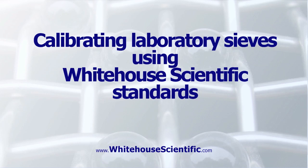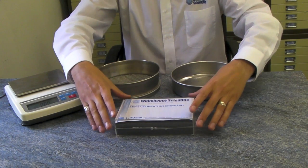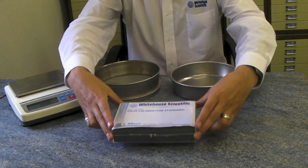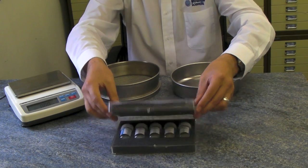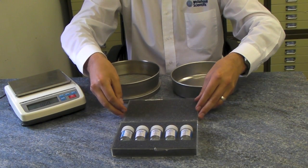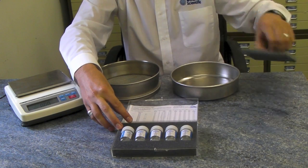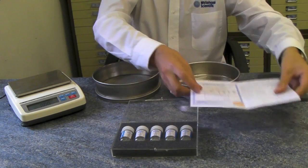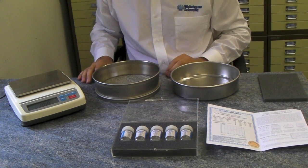Calibrating laboratory sieves using White House Scientific standards. Choose the calibration standard relevant to your sieve. White House Scientific have standards ranging in size from 20 microns to 3.35 mm. Each set of standards is provided with a detailed methodology, the certificate of analysis including a calibration curve and information regarding tolerances to ISO and ASTM recommendations.